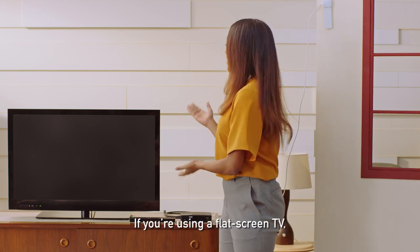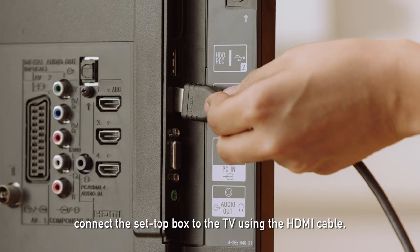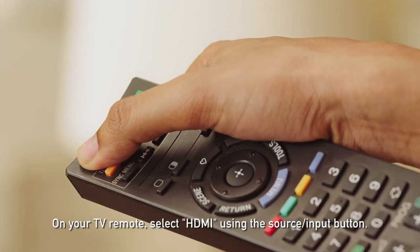Step two: if you're using a flat screen TV, connect the set-top box to the TV using the HDMI cable. Switch on your TV. On your TV remote, select HDMI using the source button.